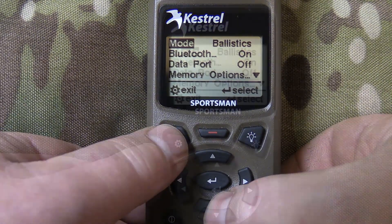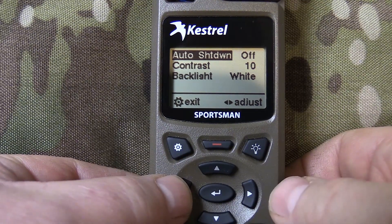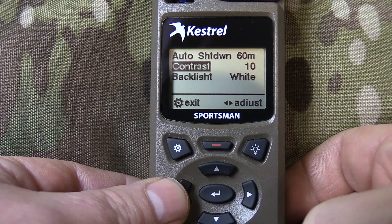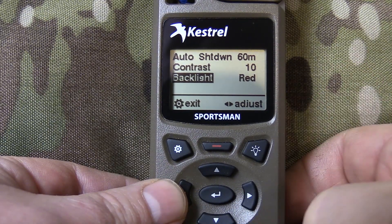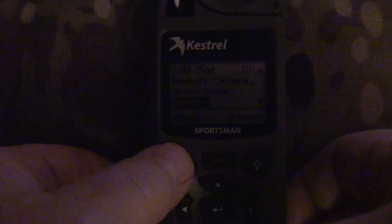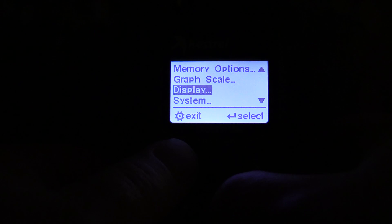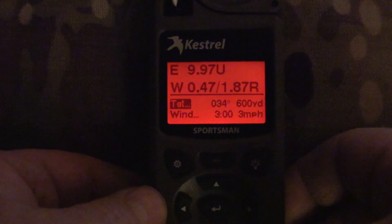Let's show some of the display options. In the display screen you can set your preferences. It has an auto-shutdown feature — you can set it for off, meaning it stays on as long as power is on, or it automatically shuts off in 15, 30, 45 minutes, or an hour. There's also contrast adjustment — I've found 10 to be perfect. For the backlight, right now it's turned on to white. You can toggle it to red for night vision. I'll shut the lights off to show you what those two screens look like — here's the white light on the targeting screen, and here's what the red night-vision screen looks like.